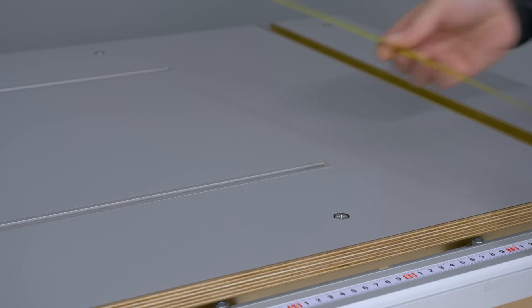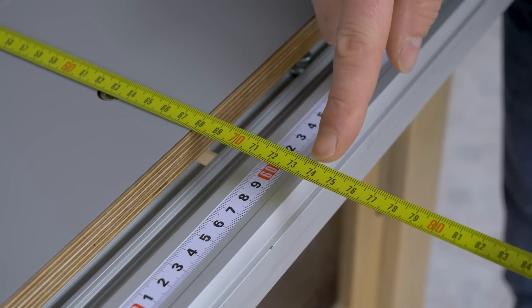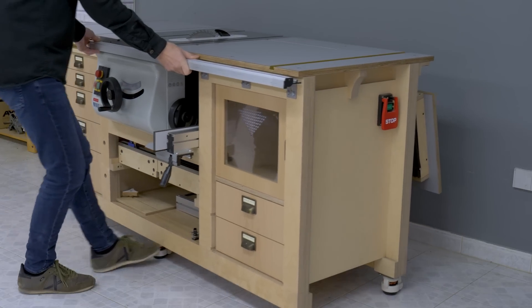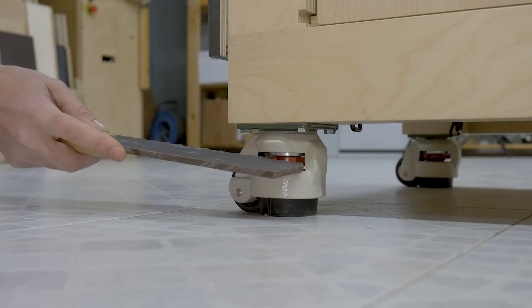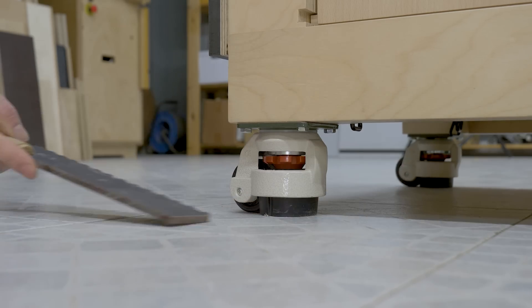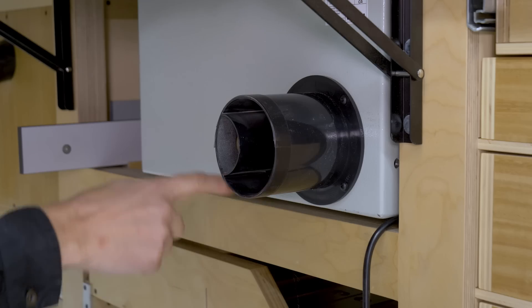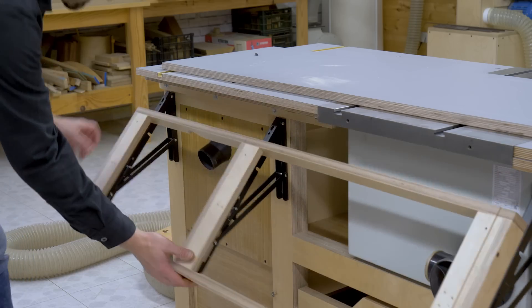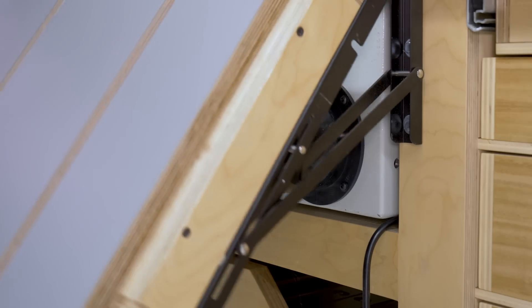However, since the new saw is deeper than the DeWalt, the bench now has some added depth — about 68 cm to the work table, or 74 cm if we're counting the fence. The saw's dust outlet doesn't let me close the outfeed folding table fully. I'm planning to change the outlet so that I can close it all the way and make it so the workbench takes up less space when up against the wall.